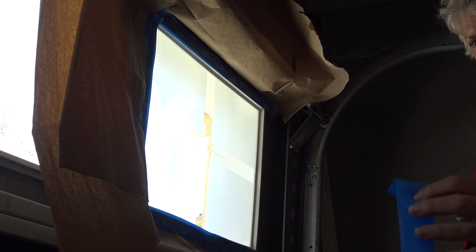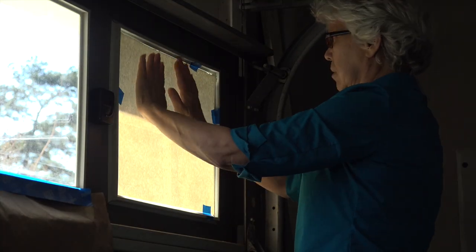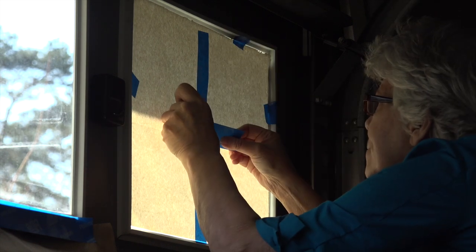After our test we realized the effect was slight but noticeable and we really liked it, so we moved on to the next windows. We wanted each window to have the same cross pattern, so we made a template of the first window.